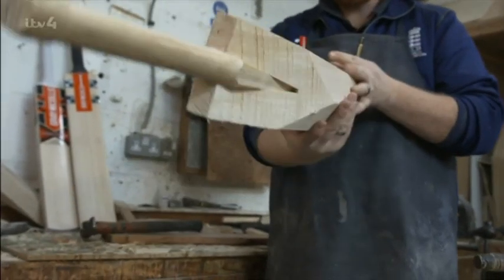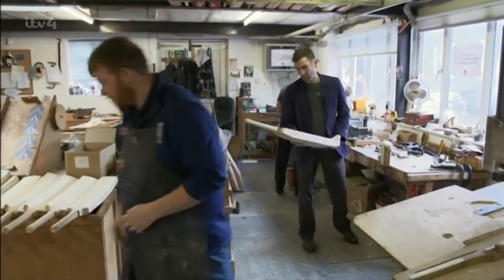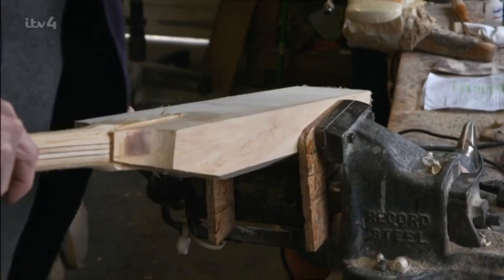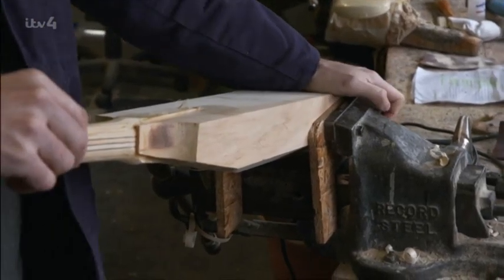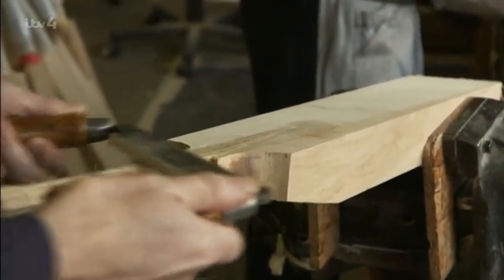With the handle glued firmly in place, it's beginning to look like a cricket bat, but it's a little rough around the edges. Chris is responsible for shaping and pressing the blade, making sure the balance is just right. This one's going to be a bespoke bat aimed at a particular customer — it's all to do with how they play the game and their preferred weight and balance, which can vary around the world for different surfaces and different skills.